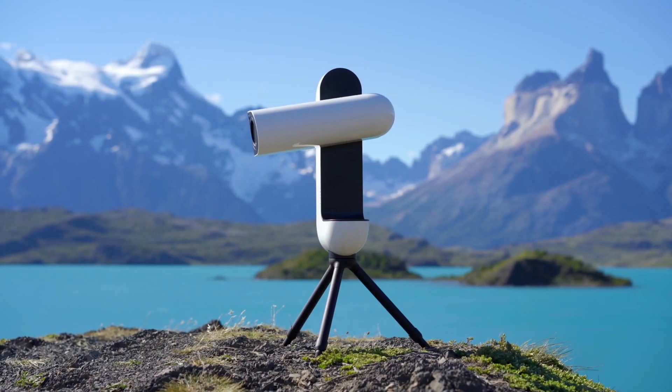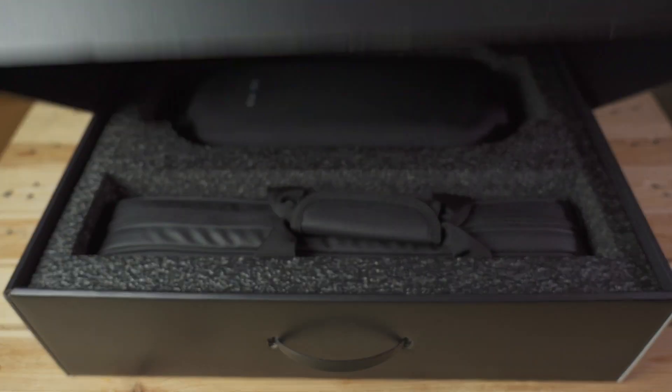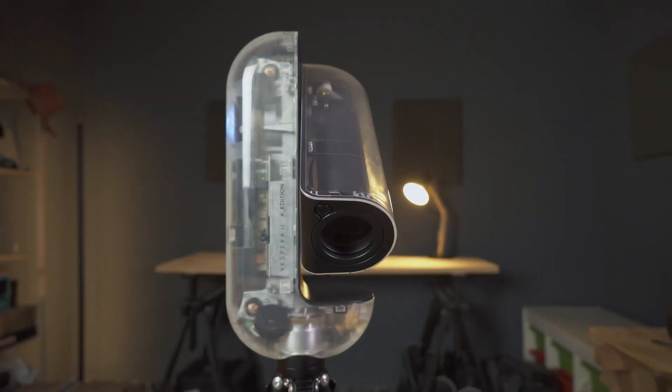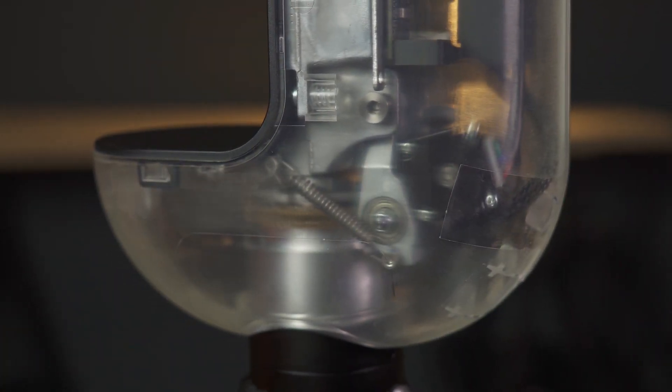Up until now, Baonis telescopes have always been known for their wide design — which, by the way, really reminds me of Eve from the movie Wall-E. However, this new X-Edition design breaks with everything that came before, featuring a completely transparent casing that leaves no room for doubt. Not only can we see all the components inside this telescope, but we can also watch them in action. Astronomy and technology geeks can now spend some time watching how everything moves inside this telescope. And as for the specifications, this is one of the most powerful smart telescopes in its class on the market.